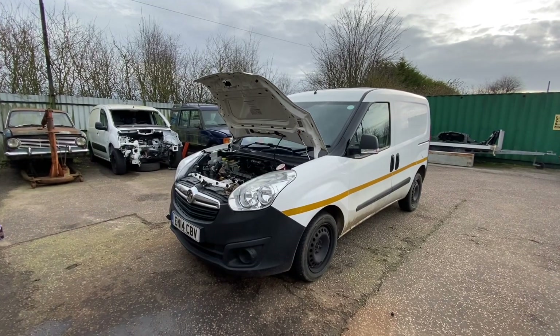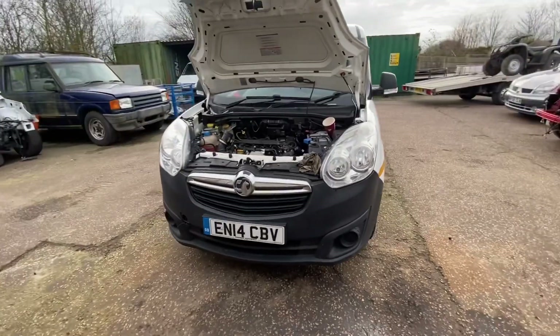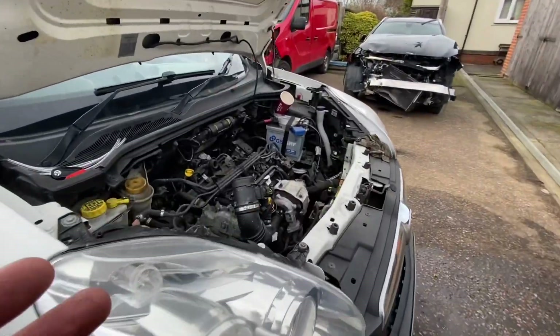Hi everyone, welcome to the channel and a new video. We're going to pick up today where we left off with the little Combo van. We think we know what's wrong with it — we've got the usual injection problem.